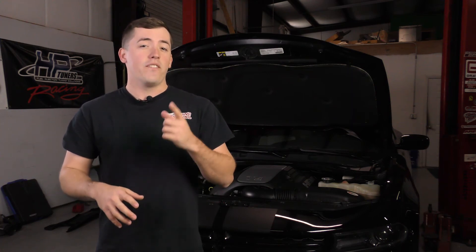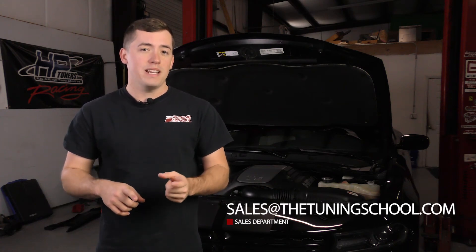Everything I've been showing you today has been on our test vehicle for our upcoming Dodge Learn at Home course, which is going to be released sometime in the first quarter of 2018. If you're interested, contact our sales department at sales@thetunerschool.com and ask them to add you to the Dodge interest list. That will get you exclusive information on the release date, an exclusive presale, and one person on the interest list is actually going to win the course for free.